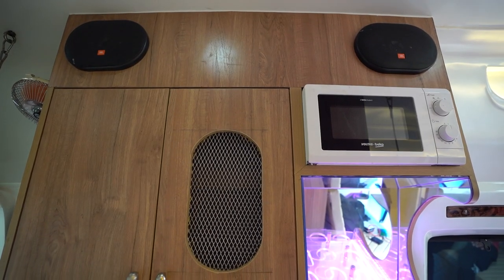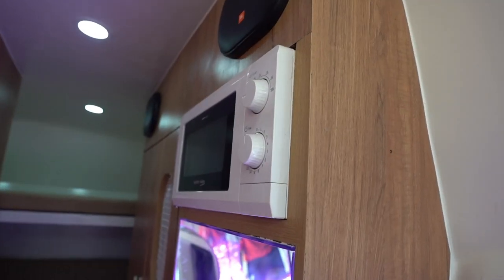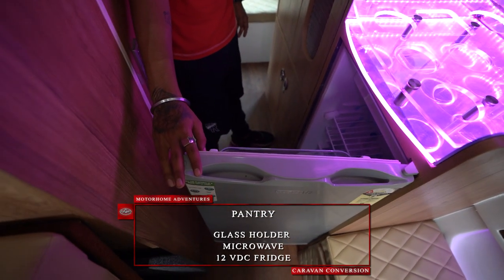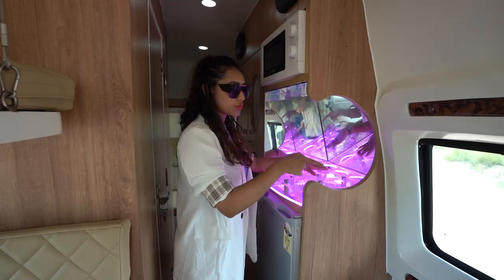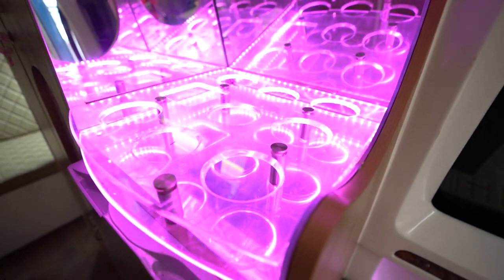This is our pantry area. We have a microwave, a fridge, and a bar top — more of a fancy glass holder. There's a cool cutout design which eliminates any blockage from any point of view.